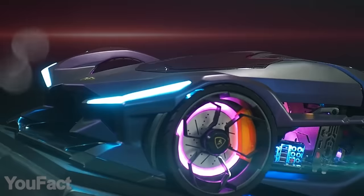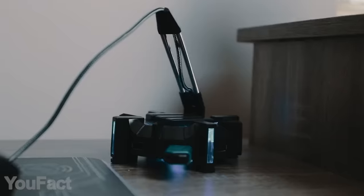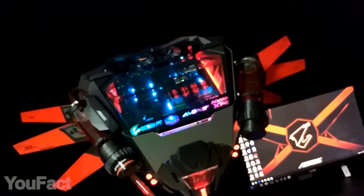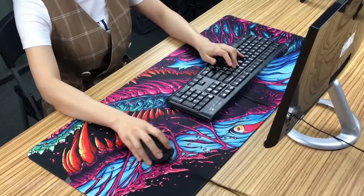Hey guys! If your PC needs some stunning upgrades, here's a helping hand. You'll find out how to manage your cables and deal with overheating. Then comes the Glorious Spaceship mod and the Cybertruck keyboard. All the links to the products you'll find in the description. Let's go!